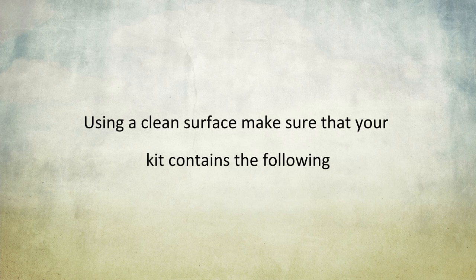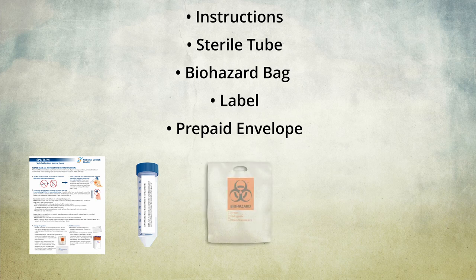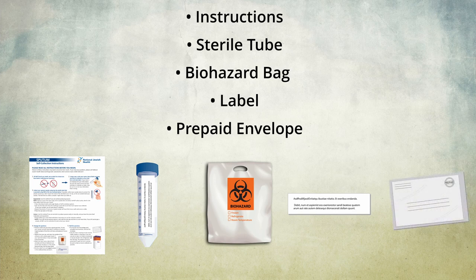Using a clean surface, make sure that your kit contains the following: instructions, sterile tube, biohazard bag, label, and prepaid envelope.